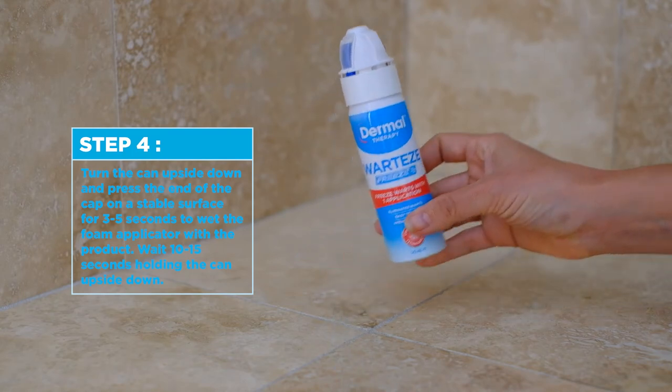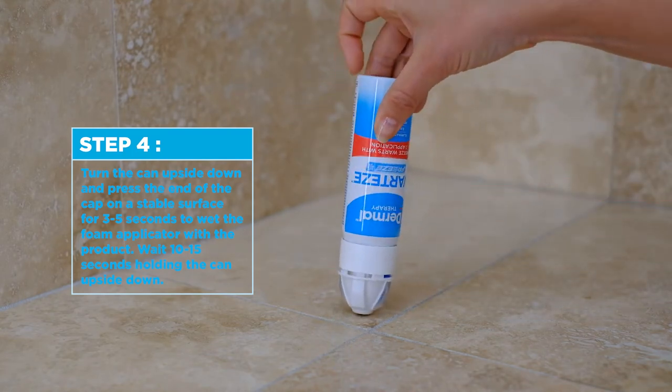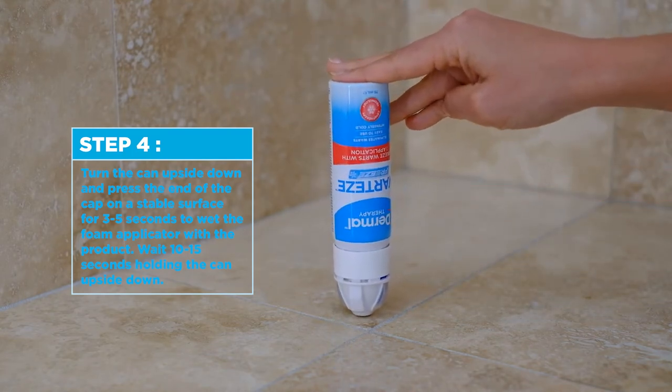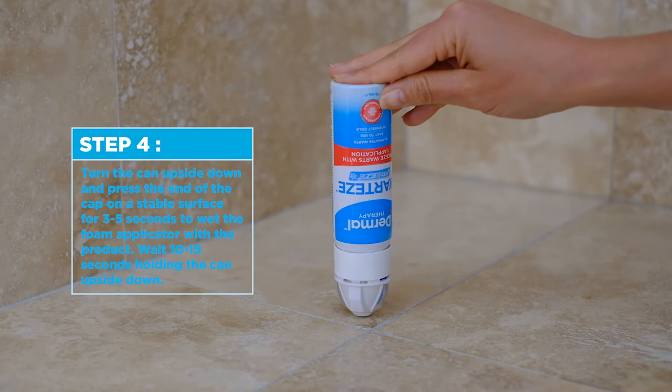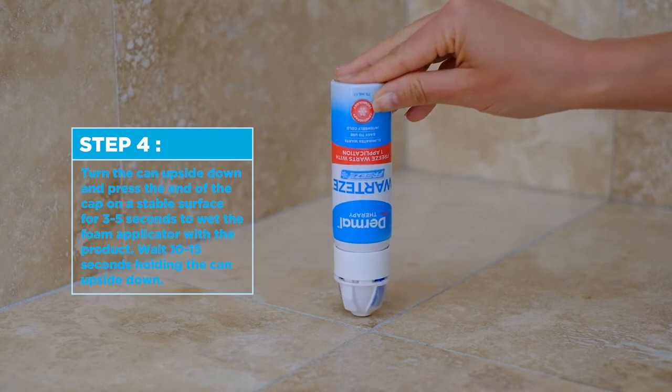Step 4. Turn the can upside down and press the end of the cap on a stable surface for 3 to 5 seconds to wet the foam applicator with the product. Wait 10 to 15 seconds holding the can upside down.